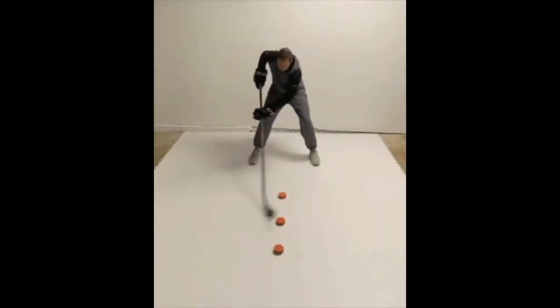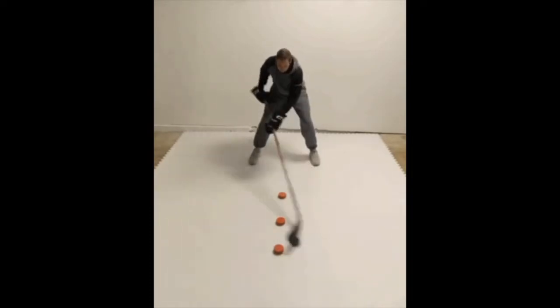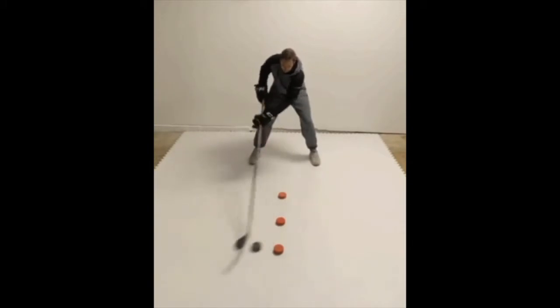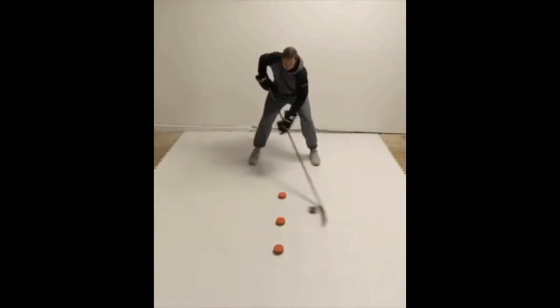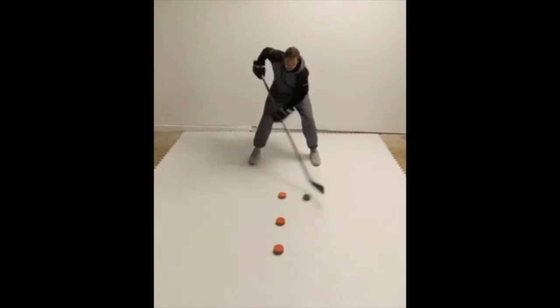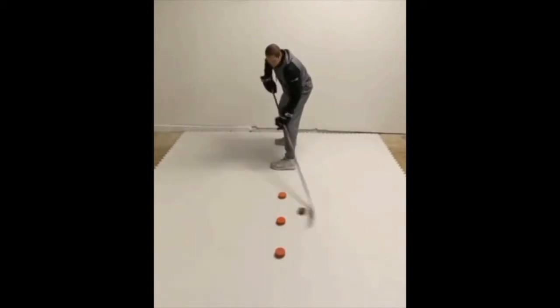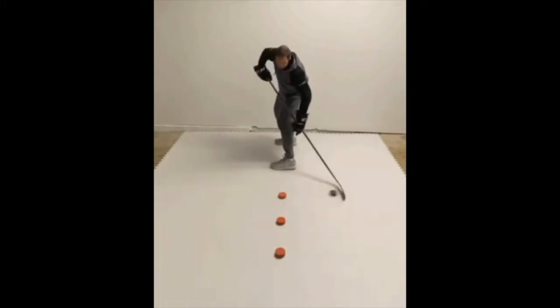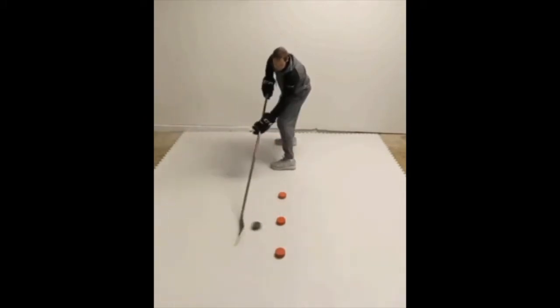Welcome to my hockey ranking drill of the week number two, powered by Skilled Advantage Hockey. For great hockey instructional content, go to www.skilledadvantagehockey.com or check out their Instagram at kb_dangles. If you're interested in winning a possible free membership to skilledadvantagehockey.com, all you have to do is post a video of yourself doing this drill on Instagram, tagging at kb_dangles and at my hockey ranking.